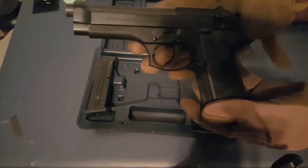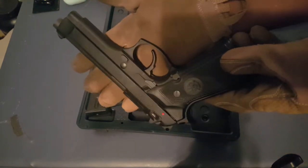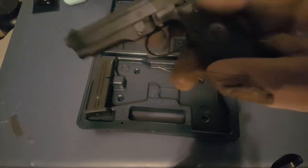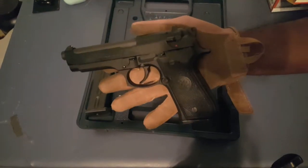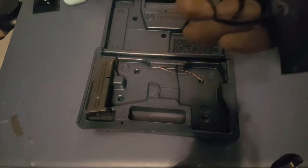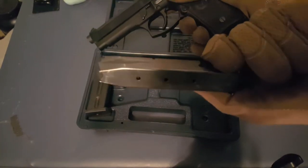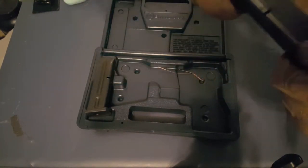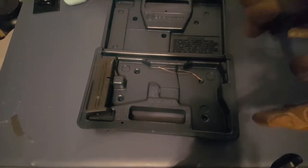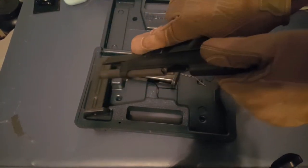Here's our Beretta 92FS — nice and pretty. This is the pistol I qualified with in the Navy. If you joined the military anytime after 1985, you've probably fired this handgun. It's 9mm and holds 15 rounds in a flush magazine. Let's get right into how to disassemble it — magazine is empty, pistol is empty.